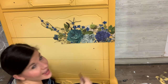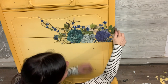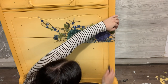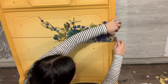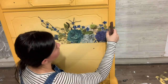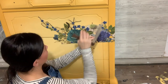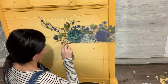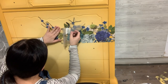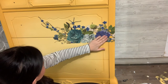Once I think I have it down for the most part, I'm going to slowly start peeling this back. As I peel it back I look and see if anything is sticking to the sheet, and if it is I just rub it down. All right, so our first piece is on.